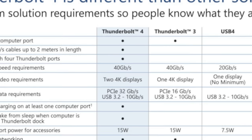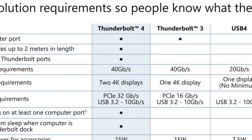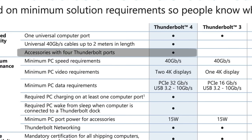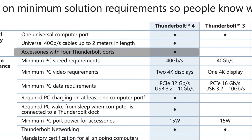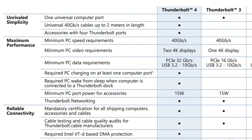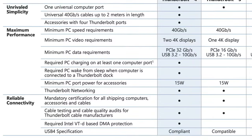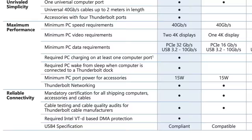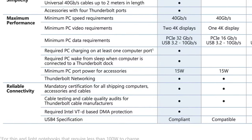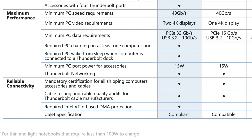Starting from the top, Intel is requiring Thunderbolt 4 cables to support the full 40Gbps speeds, so you'll no longer have to worry about buying the wrong cable on accident. Thunderbolt 4 accessories like docks can now finally have up to 4 ports. Intel is also requiring Thunderbolt 4 cables to support two 4K displays or one 8K display, support power delivery charging, support wake from sleep when using a Thunderbolt dock, support Intel VTD DMA protection, and support full PCI Express 32Gbps transfer speeds.